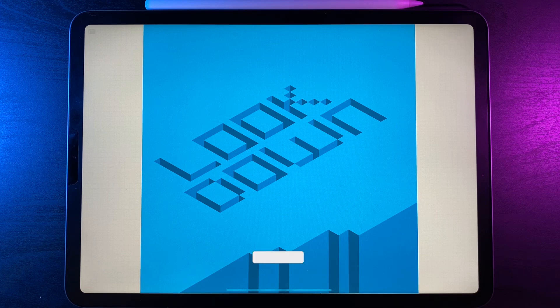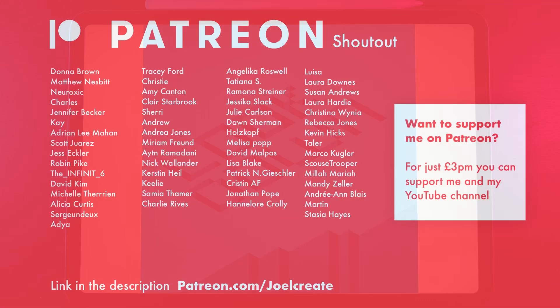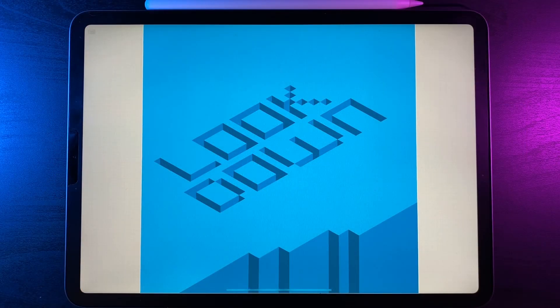If you're new here I post Procreate content every single week, so if you'd like some tutorials to follow along with hit that subscribe button and turn on the notification bell. A huge shout out to my patrons — if you'd like to join my Patreon there's a link in the description where you can get access to two extra tutorials every single month, exclusive to Patreon, plus extra benefits on the Discord server and access to our exclusive Facebook group.